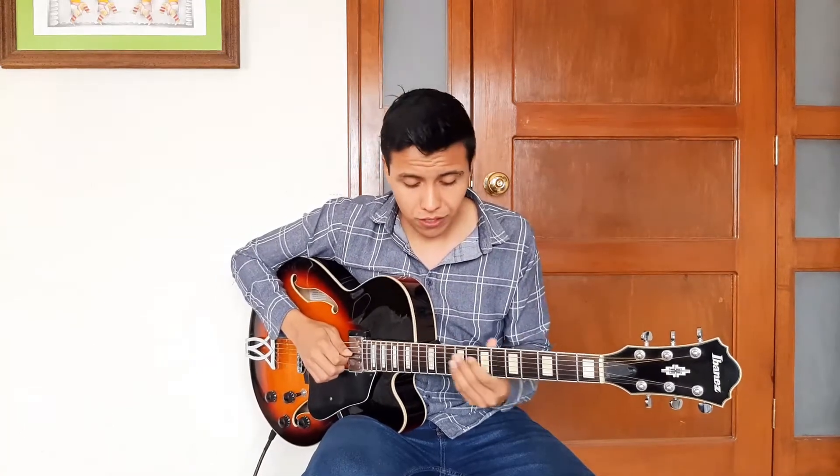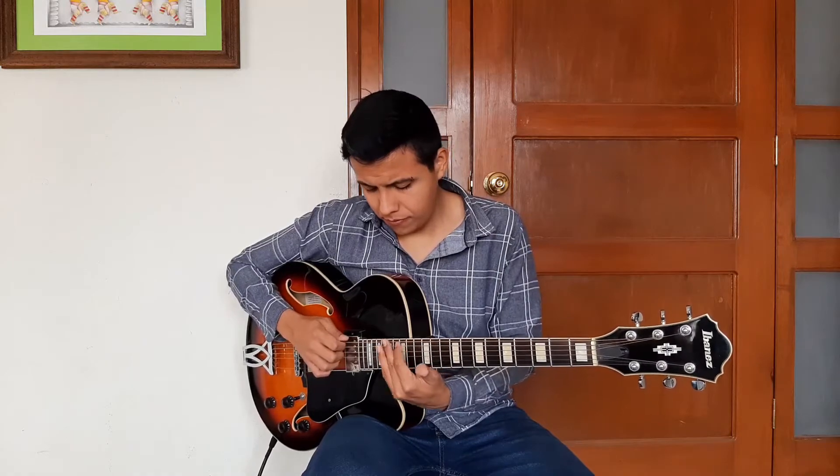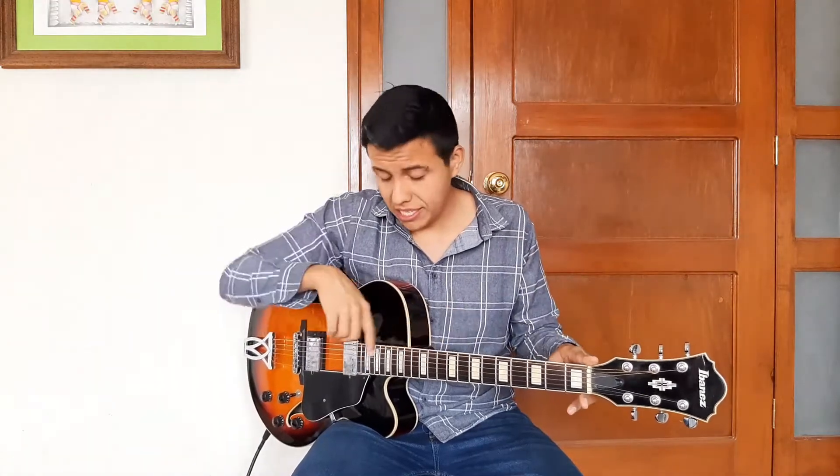On guitar, for example, you can play this C note on the second string, on the third string, on the fourth string, on the fifth string, and on the sixth string. This is where things start getting more complex and more interesting, because it turns out that these five notes are not really the same one. All of them are notated on the same place on the staff, but each one has a different sound quality — and this difference is most obvious on the lowest and highest positions.